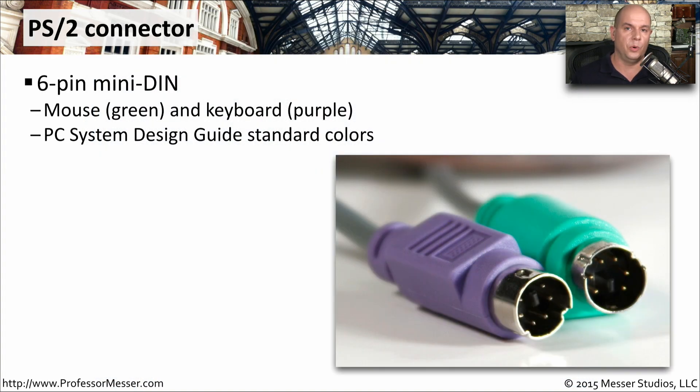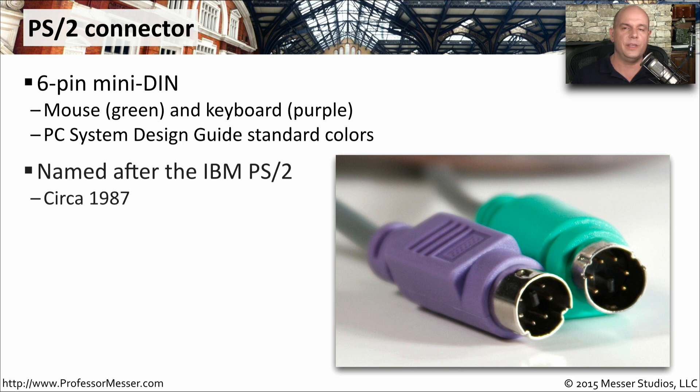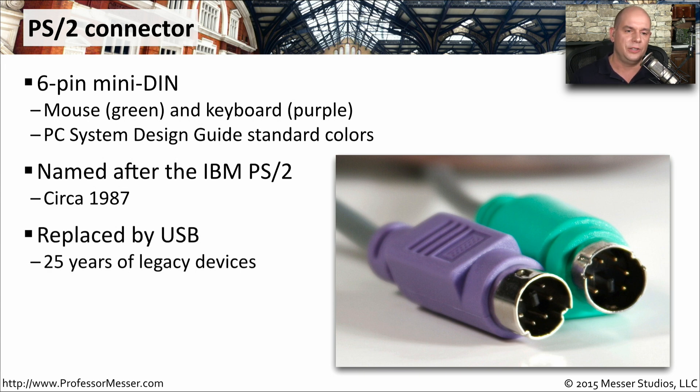If you're working with some older motherboards, you may see a mouse and a keyboard plugged in with PS/2 connectors. These are six-pin mini DIN connectors, and they are effectively exactly the same size, which makes it difficult to discern where we're plugging in the mouse and where we're plugging in the keyboard. There is a standard coloring scheme using the PC system design guide where the keyboard is colored purple and the mouse is colored green. We call this the PS/2 connector because it became popular with the IBM PS/2 computer. These days, USB is used for our mouse and keyboard, so you'll only find these PS/2 connectors on older motherboards.